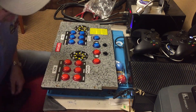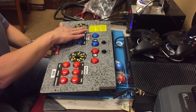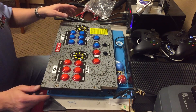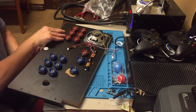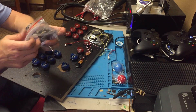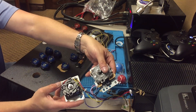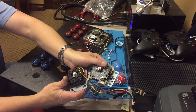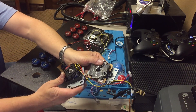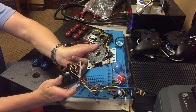Now that we've got all of the buttons in place, we are going to remount the new controller board. Just look at the difference between these two — this one is much sturdier. This one is just all plastic.